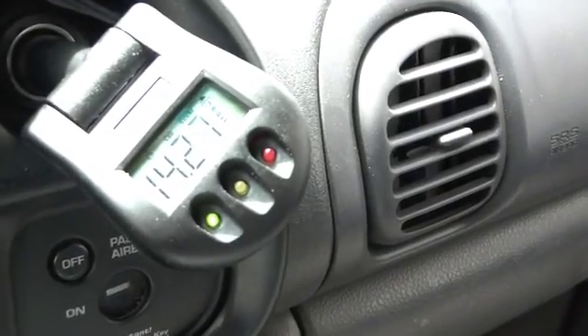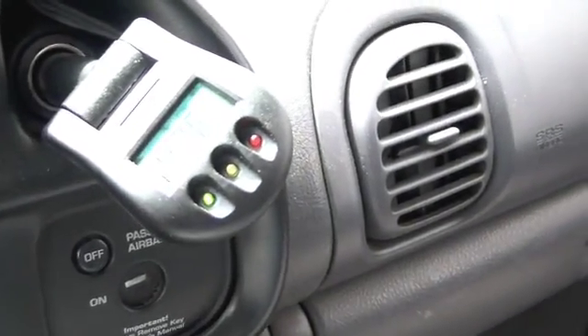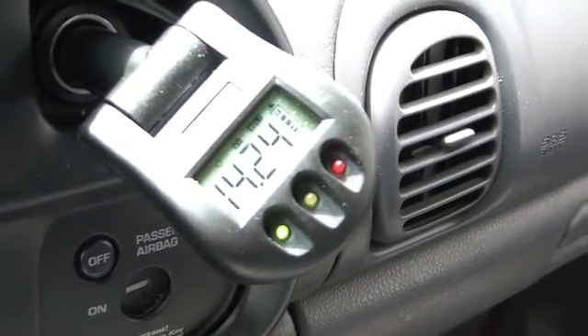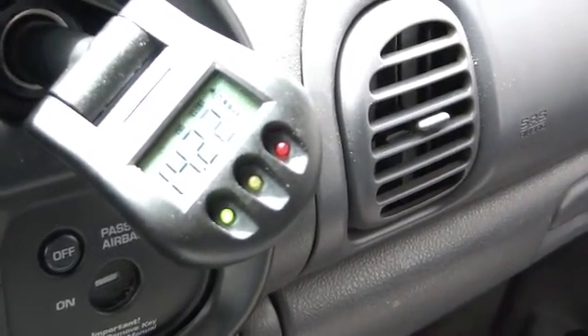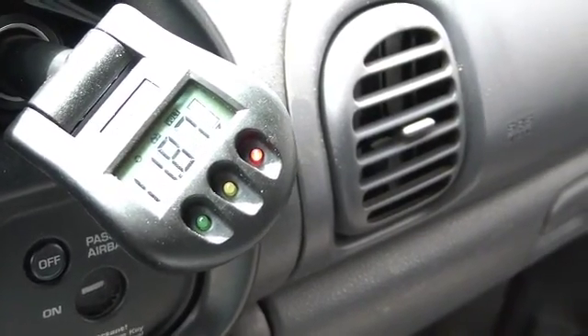Here comes the voltage — the alternator's come on line at 14.27. You can see it alternating on and off as it charges the batteries. I'm going to go ahead and shut it off now; I don't want it to get too warm.